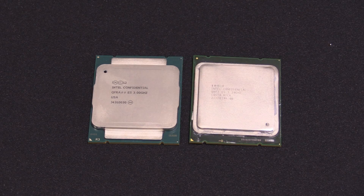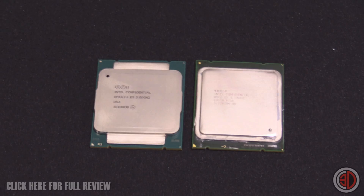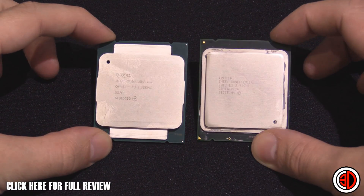Hey guys, it's Tiny Tom Logan back with a very quick Rush Kit video for you. This is just to show you how different the new 5960X looks compared to the older generation of 2011 processors.